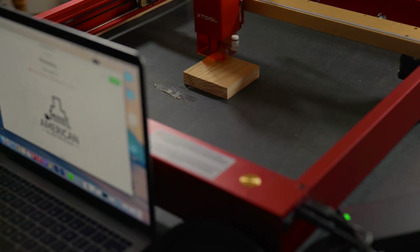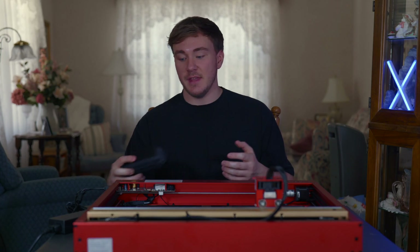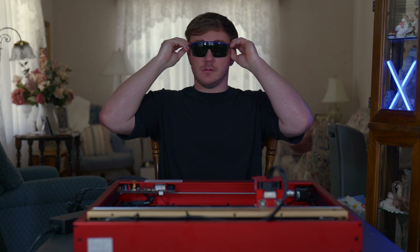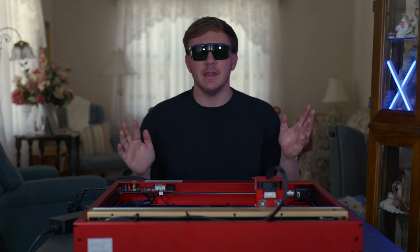This is super cool, but you do have to be cautious. They provide these safety glasses, which I might just start wearing in all my videos — I love them so much. They are fantastic and really comfortable.